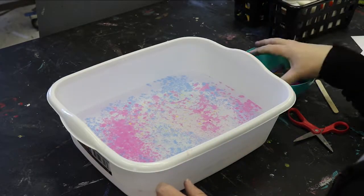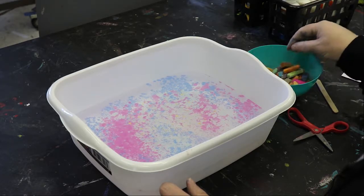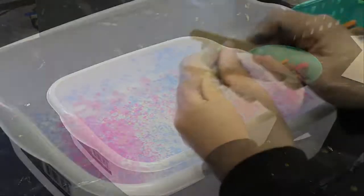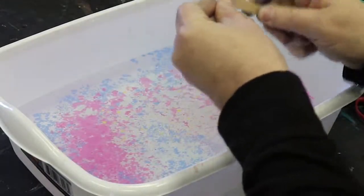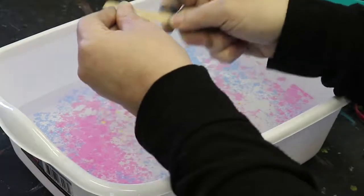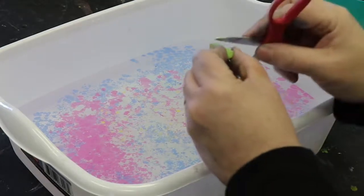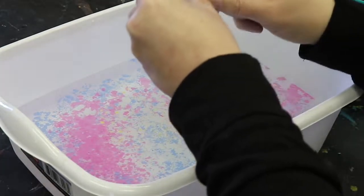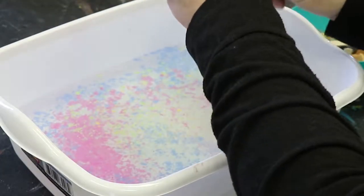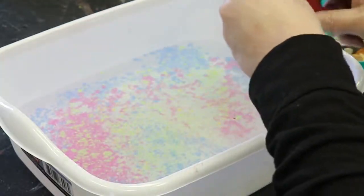I already have some color in there, so I'm just going to layer some more so you can see the process. If you want to use the popsicle stick, you just go like this — and as you can see, it's getting on there, but it is smaller, just little powdery shavings. You really are going to have better results with the scissors, but it depends on what age group you're working with and what you think they can handle. See how much more you get with the scissors.